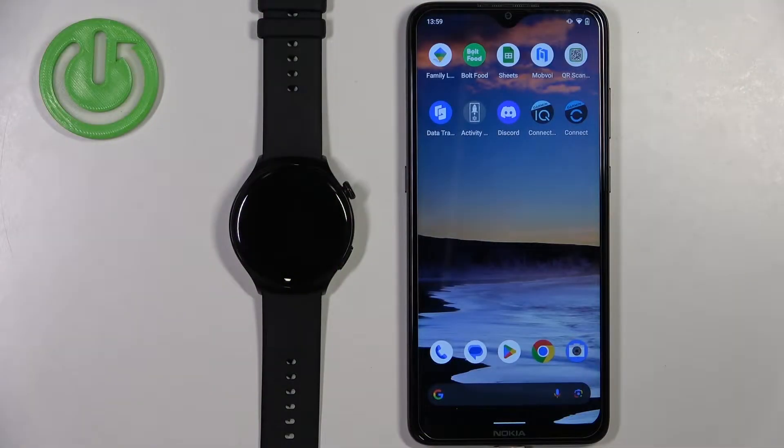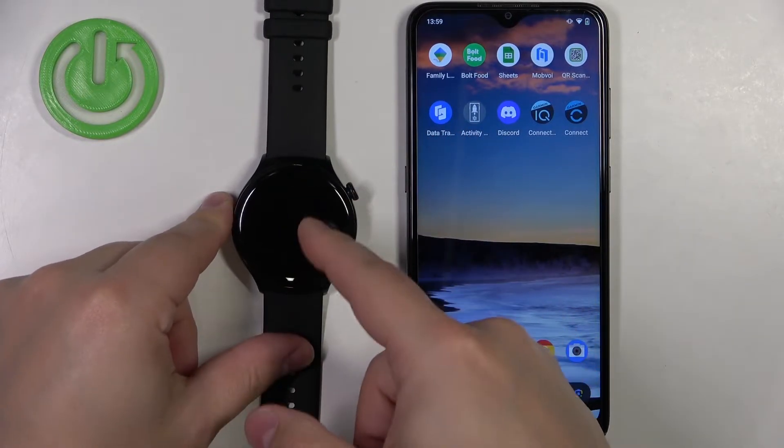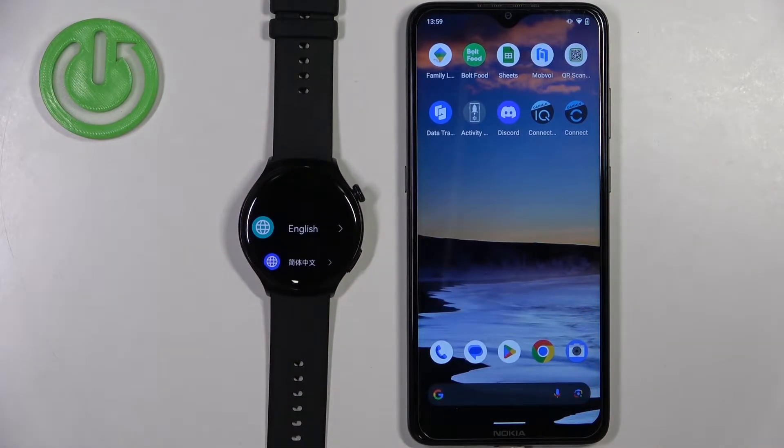First thing you will need to do is turn on the watch. To turn it on, press and hold the crown button and keep holding it until you see the Huawei logo on the screen. Once you see the logo, you can release the button and wait until the watch turns on.